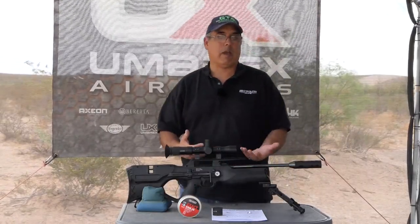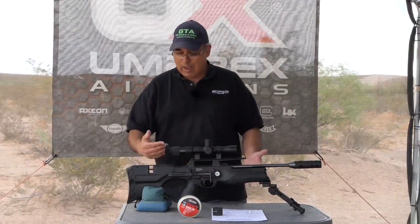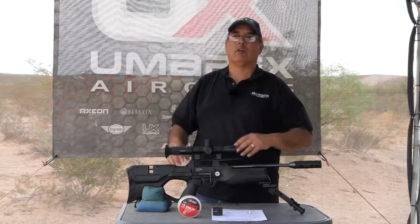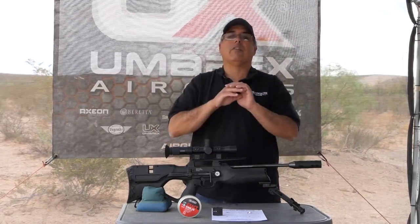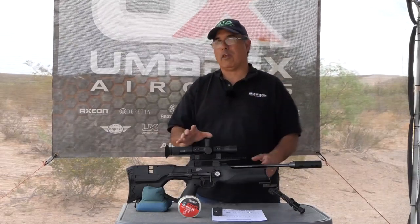So let's go through all the specs and I'll walk through why I like this gun so much, and why even though some things on paper make you scratch your head, I think it's beautiful just the way it is. Let me explain that.